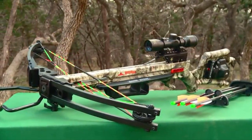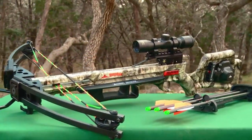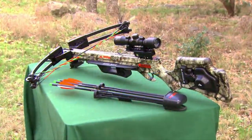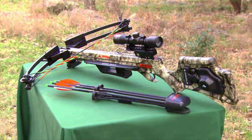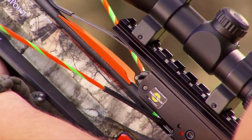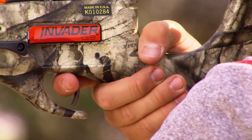From Wicked Ridge's assault on the entry-level crossbow market, the Invader G3 is a total makeover of its successful predecessor, the Invader HP. With features and innovations that make it the premier performer at its price level, it is the lightest, safest, narrowest, and fastest Wicked Ridge Invader model to date.